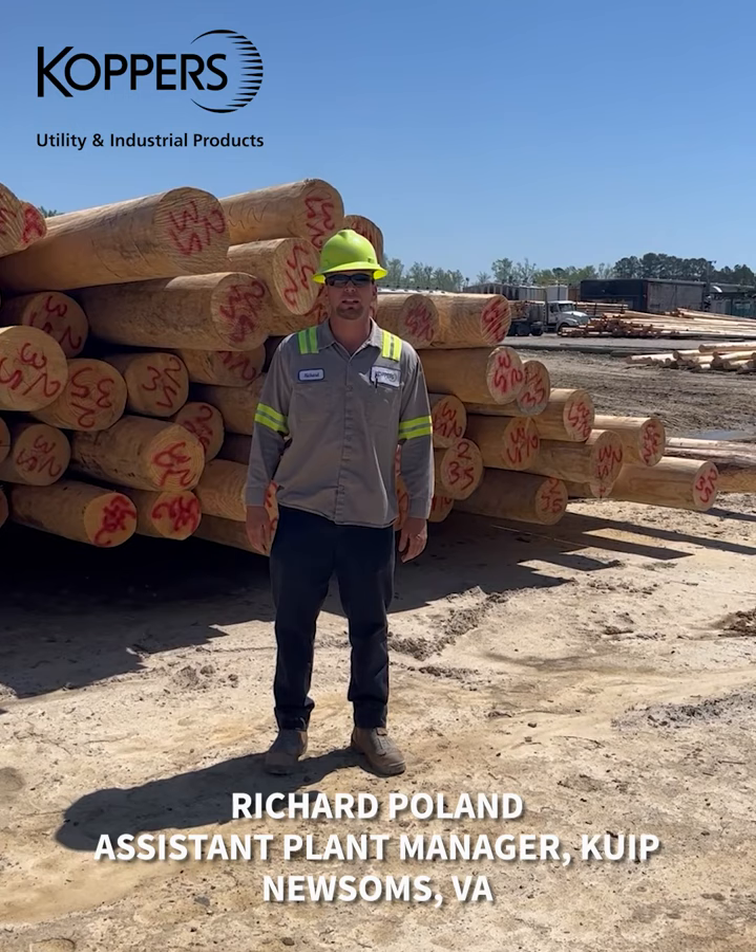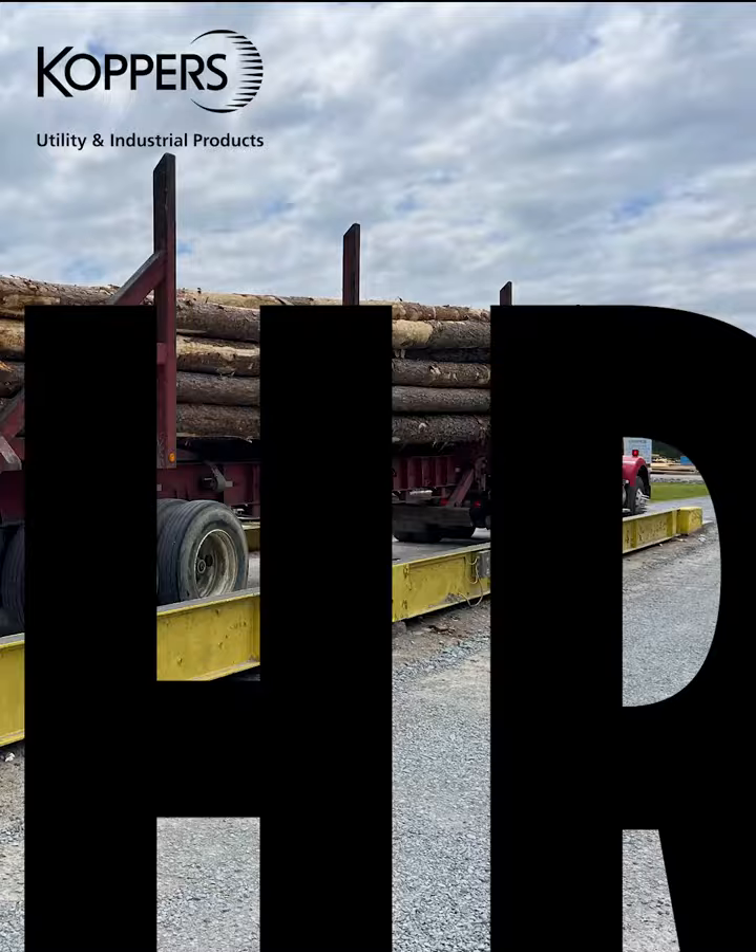My name is Richard Poland. I'm the Assistant Plant Manager of the Cobbers Utility and Industrial Products Plant in the Productions of Virginia.